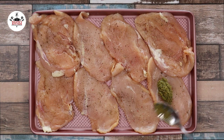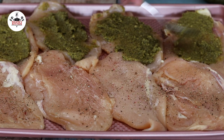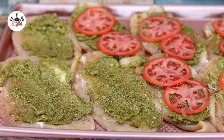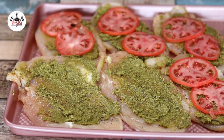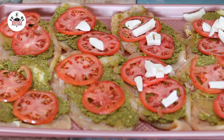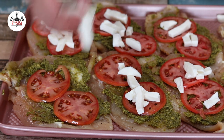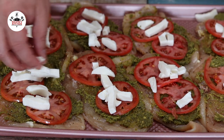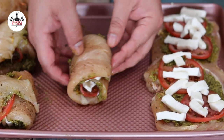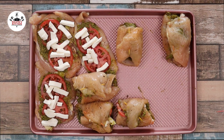Place one tablespoon of pesto sauce on each chicken cutlet. Place two thin slices of tomatoes on each. Then top it off with fresh mozzarella cheese. Go ahead and roll each cutlet just like so. And to ensure that they do not open up, go ahead with a toothpick and shut them close.